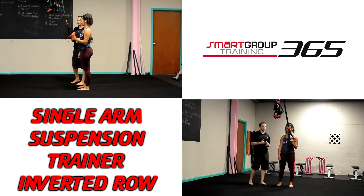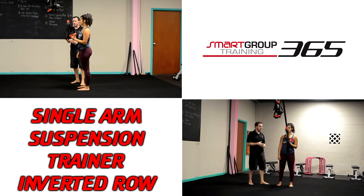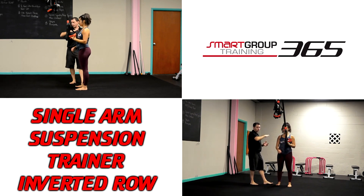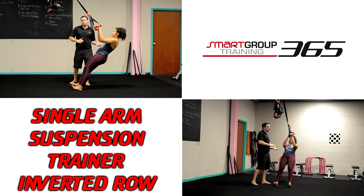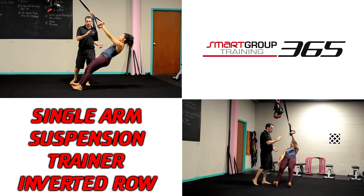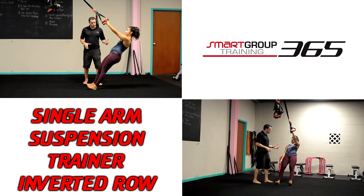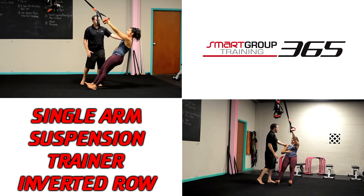The single-arm suspension trainer inverted row. We're going to do an inverted row using our jungle gym here, using just one arm — she's got it in one hand. We're going to have her lay back. You can easily adjust the intensity; most people are going to be way more upright than with a double-arm version. We had her step back a little so she can get into a good upright position.